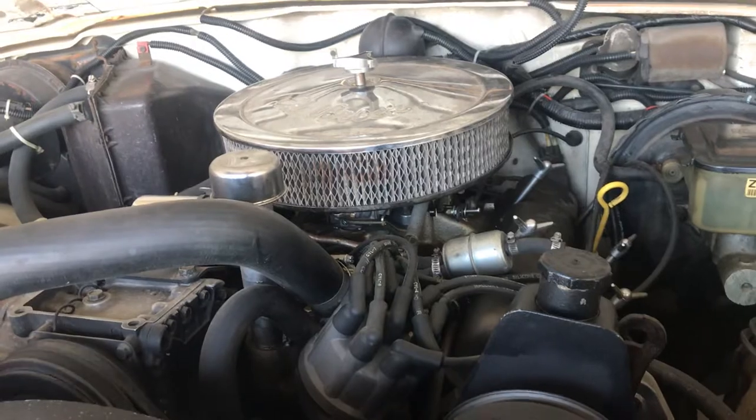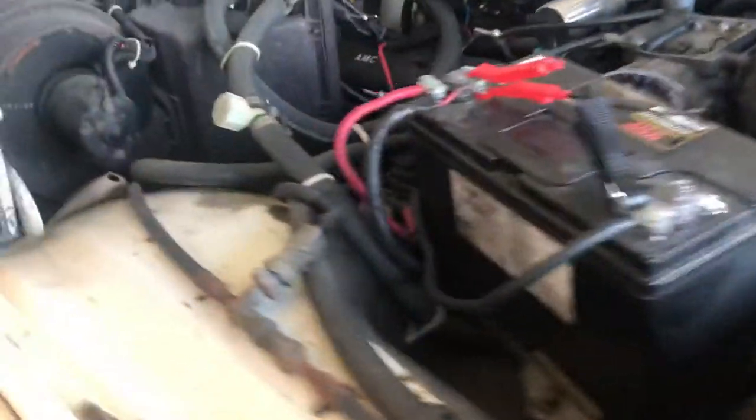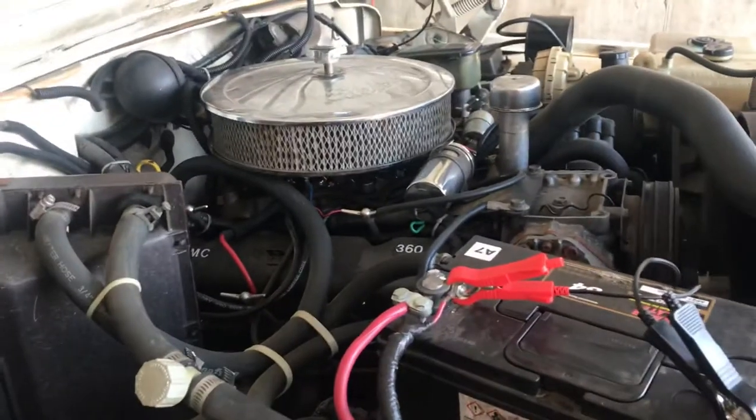It's cold right now, choke is off. Runs as it should — no EGR, no air injection. Runs well.